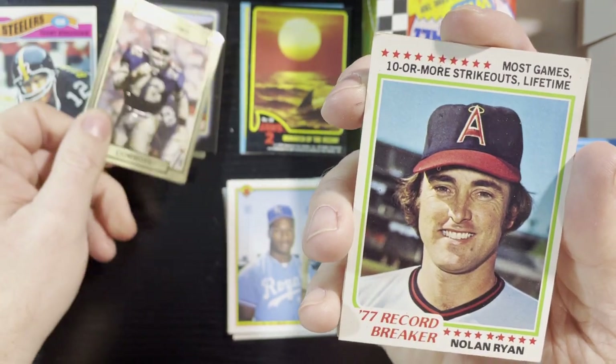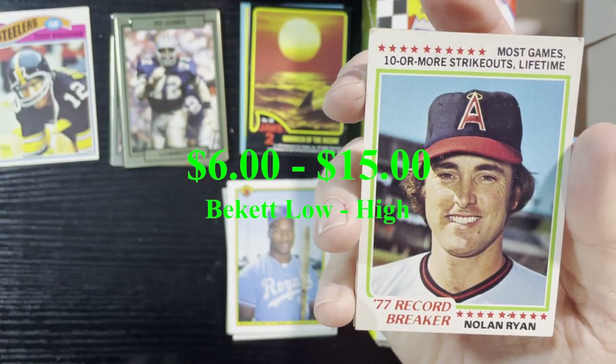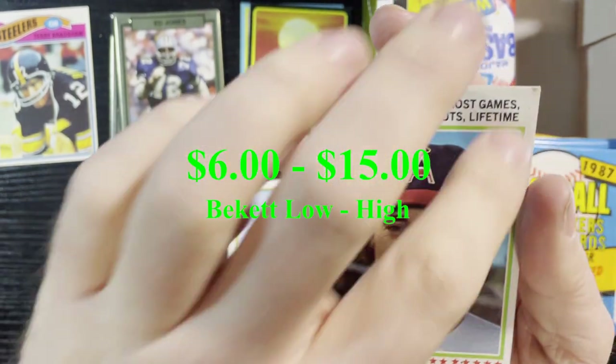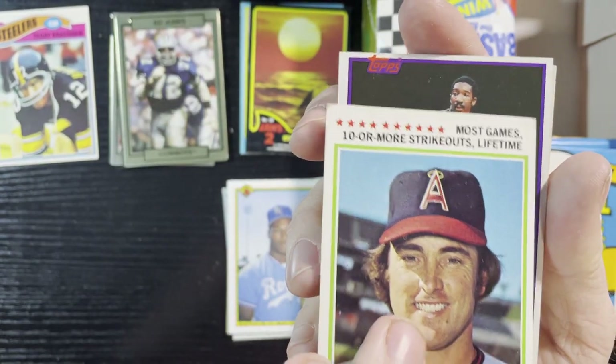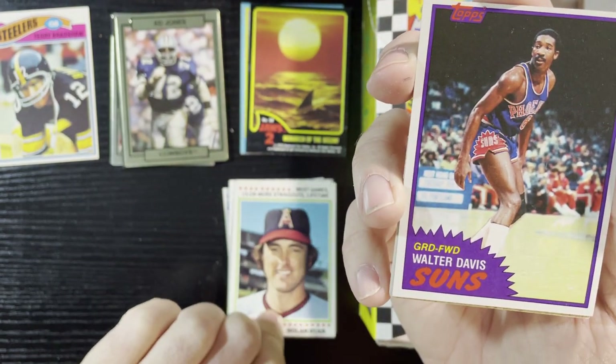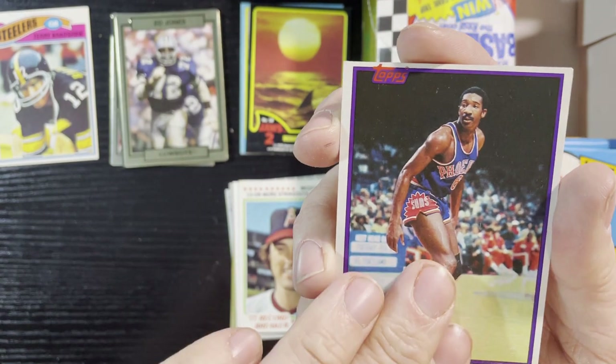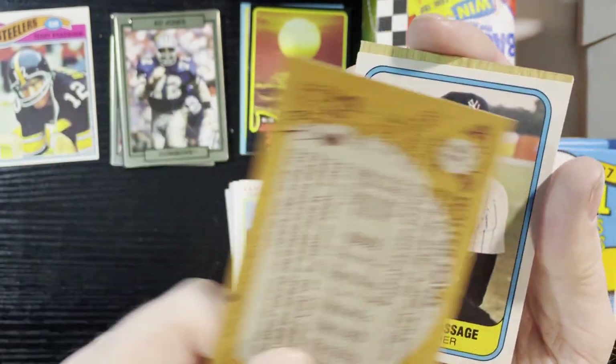Very nice — a 1984 record breaker of Nolan Ryan. There's one soft corner there but overall not too bad; the rest are in pretty decent shape. Very nice, we will take that. Up next, Walter Davis of the Phoenix Suns — I don't know much about him, there's the back.